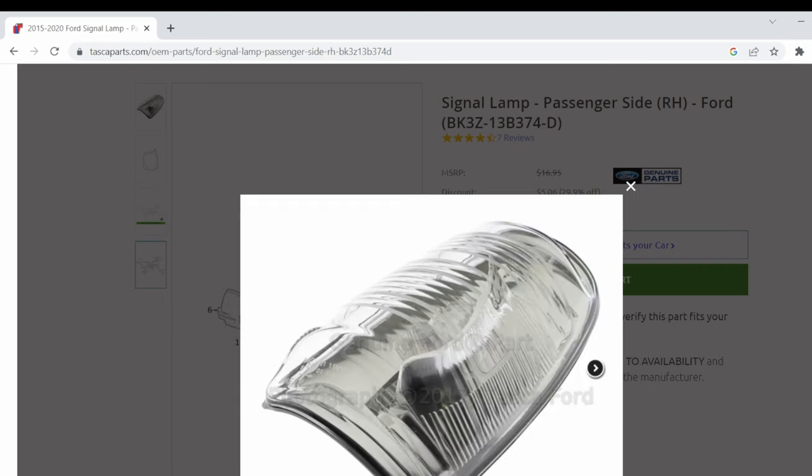Getting the part number here doesn't necessarily mean I'm going to order from this website. I'm going to order from wherever gives me the best deal, and I ended up ordering this one off of eBay as a matter of fact.